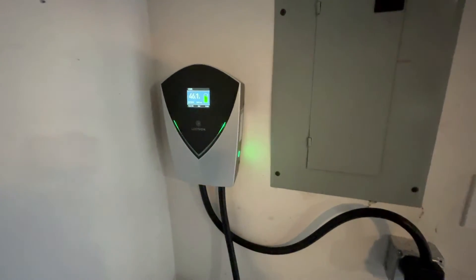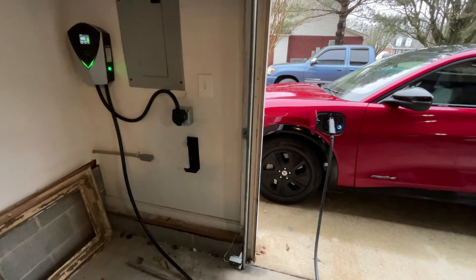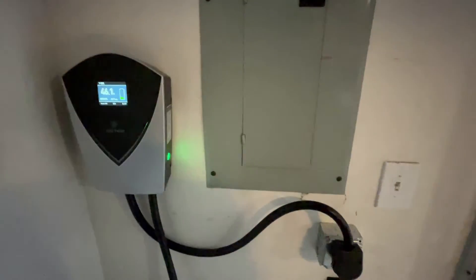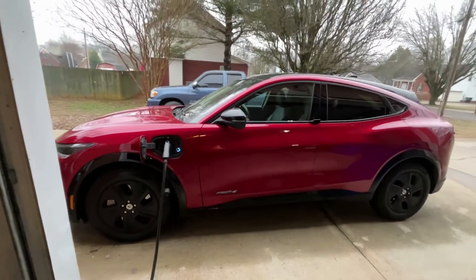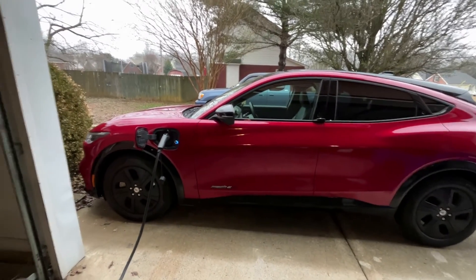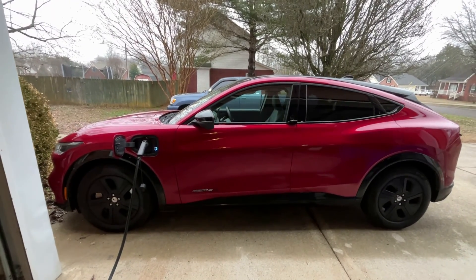I'll leave a link below to the charger in the description. I definitely recommend it if you want something that's affordable as opposed to getting one straight from the factory. You can use it with every type of EV that has the J1772. But that's pretty much it — I want to thank Lectron for allowing me to use and install this and show you all how it works. I'll catch you all in the next review. Thanks.